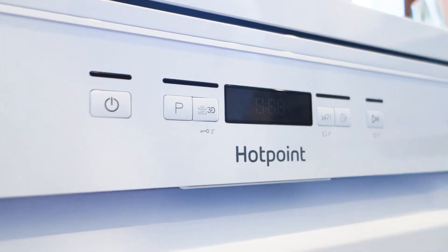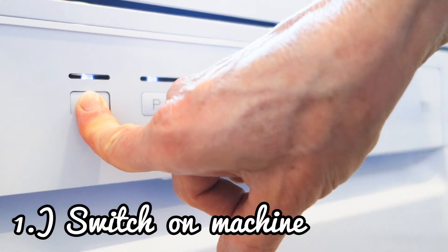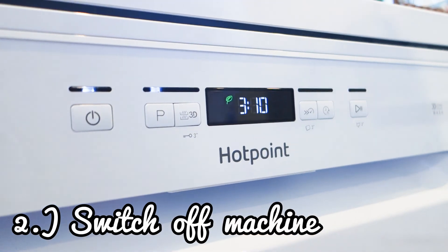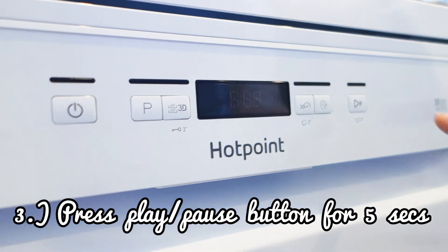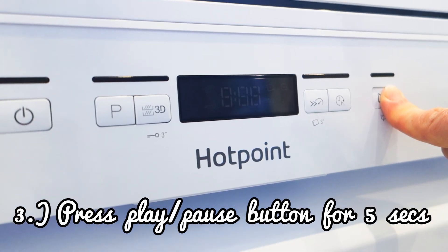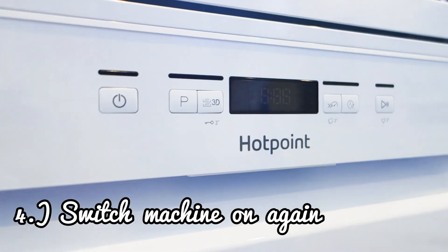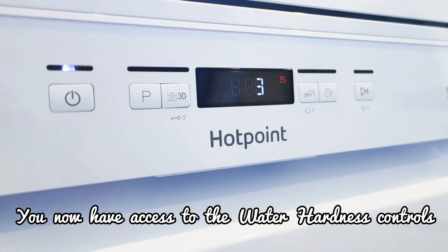Now we're going to set the water hardness setting. You do that by switching the machine on, waiting a little bit for it to adjust, then switching it off. Then you press the start/stop button for five seconds, and then you switch the machine on again. This is the water hardness setting.